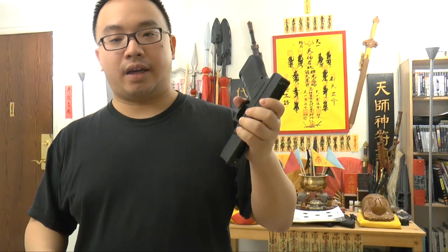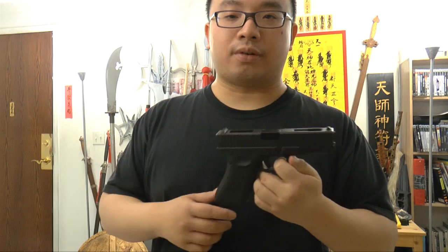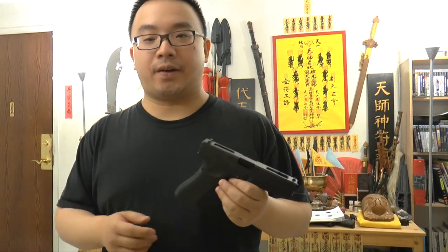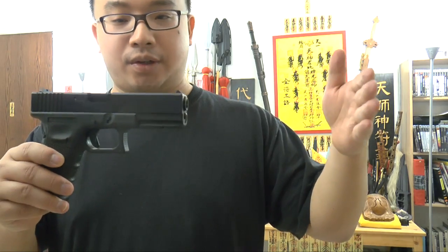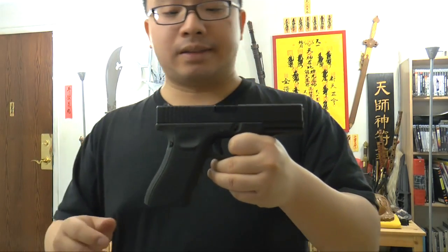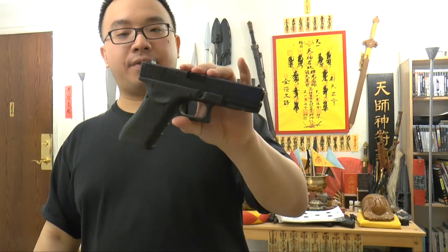It shoots about 300 to 320 FPS with normal BBs. With aluminum BBs it shoots below 300 FPS for sure. I like doing indoor target practice so I use aluminum BBs — I've been shooting a lot and they didn't ruin the barrel or affect accuracy. For the Canadian market, this gun comes with an extended barrel and a mock suppressor. You need to disassemble the gun, take out the mock suppressor and longer barrel, and put the stock barrel back in. The stock barrel is black coated — not cheap brass — so it looks more realistic with the black barrel inside. You cannot see the barrel.